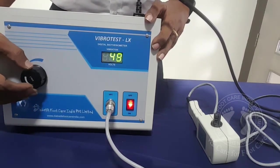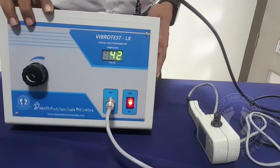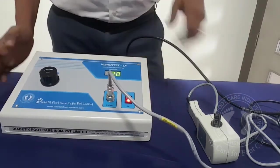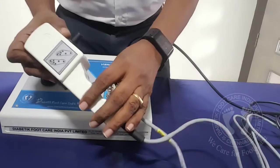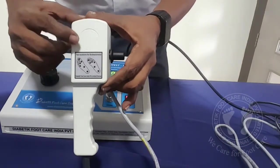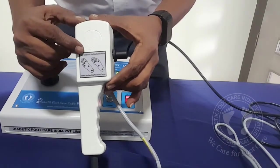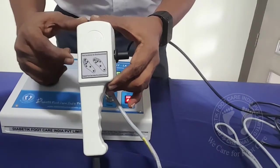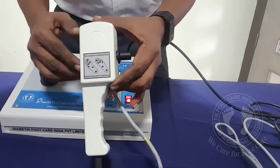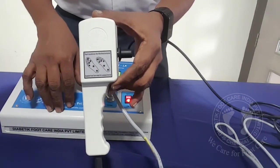So you need to increase it till the patient feels the vibration. Where to test? The points are predefined. Left foot and right foot: great toe, first metatarsal head, third metatarsal head, fifth metatarsal head, instep, and heel. So six points per foot — totally 12 points you have to test.